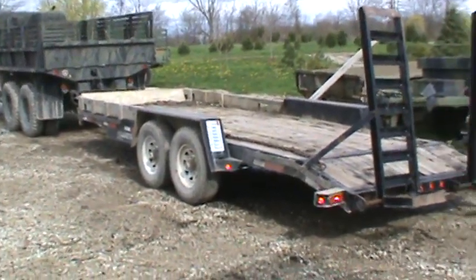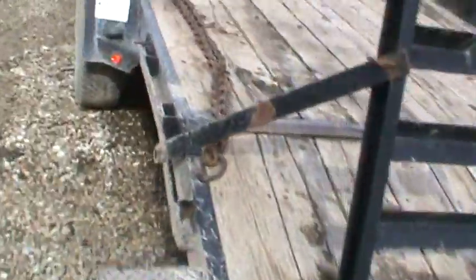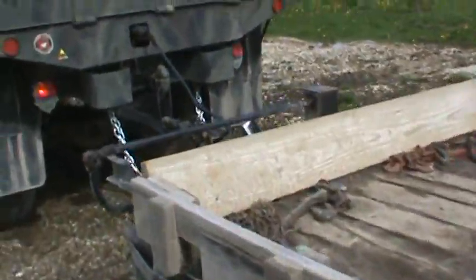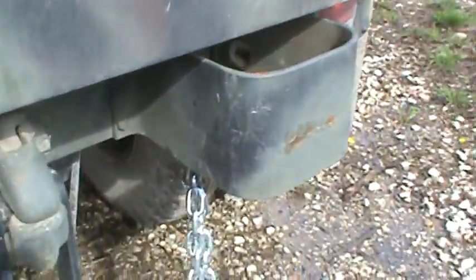Okay, trailer lights are working. 12 volt trailer, 24 volt truck — this handy little detachable box is still able to pull a military trailer, or I can pull any regular 12 volt civilian type trailer.